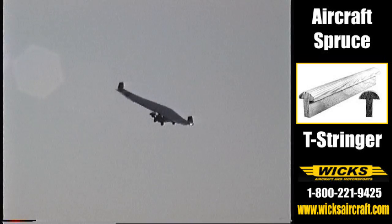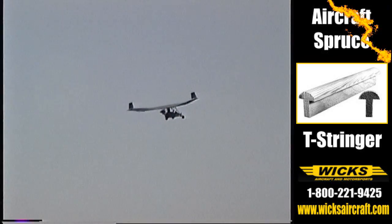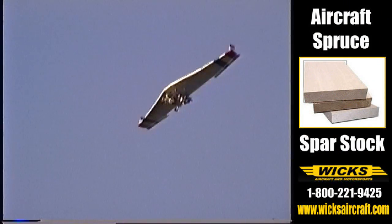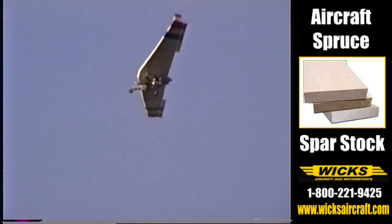If you want to see one of the engines, that can be arranged. It just depends on what you want to do. We supply these mainly as a hobbyist item. We don't recommend or certify them for aircraft use — it's all up to the buyer on that end. We just supply the engines.